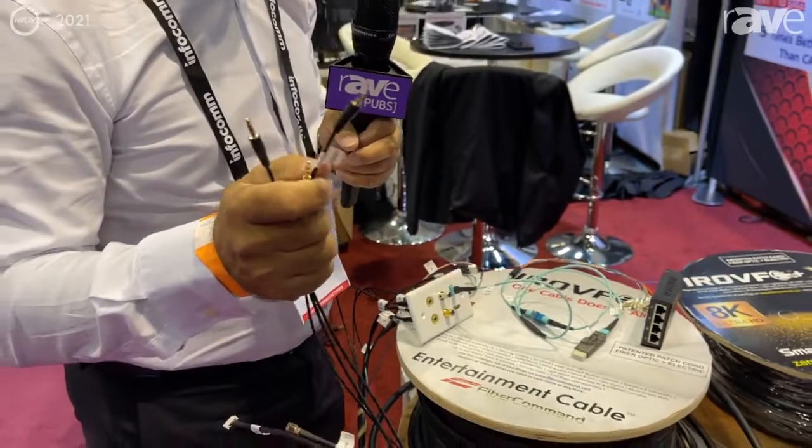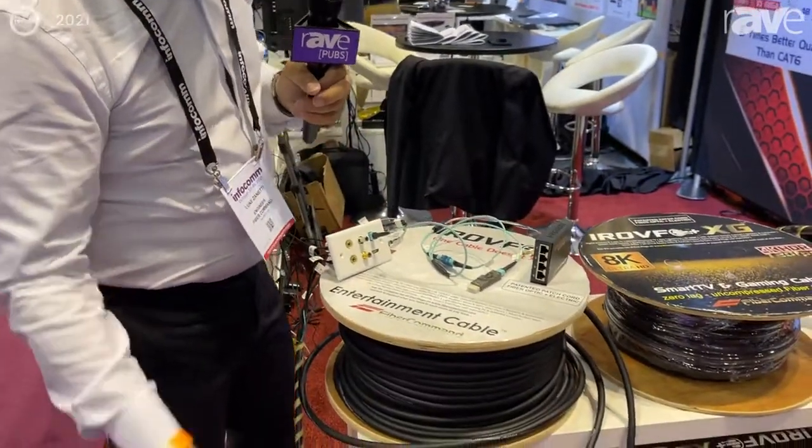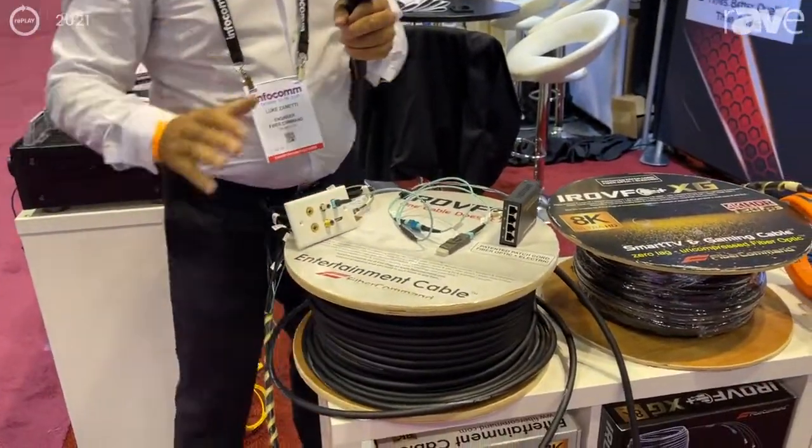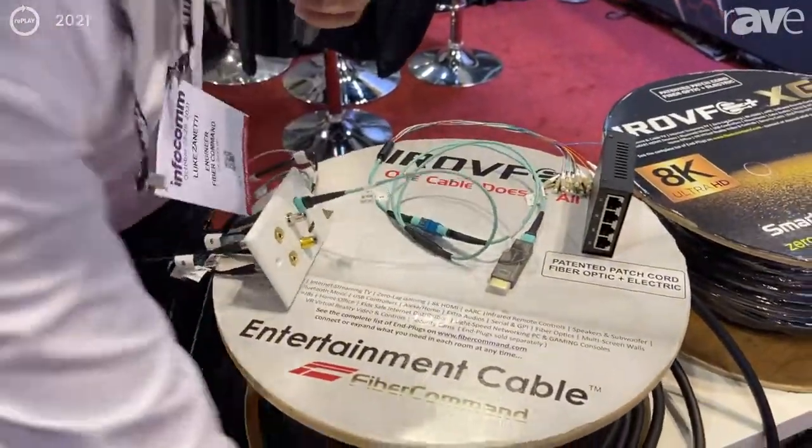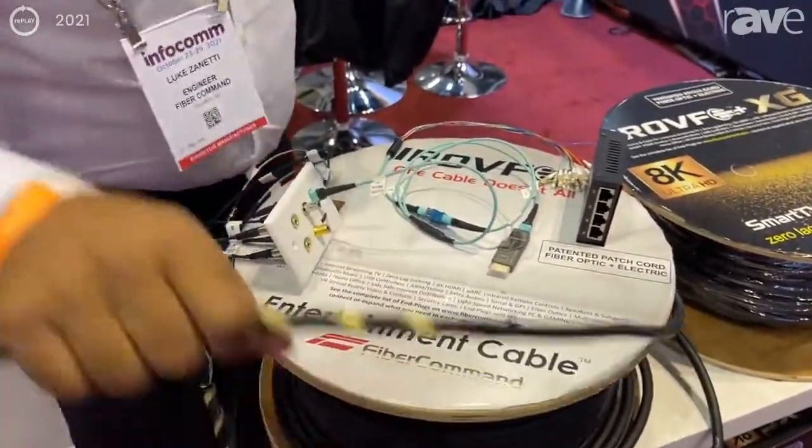Every possible data that you might have. What we are showing here is a demonstration as you would like to install this cable in your house. So, first of all, the cable is completely indestructible.